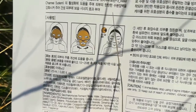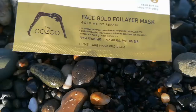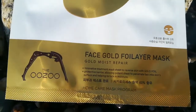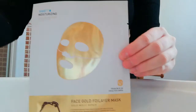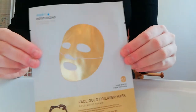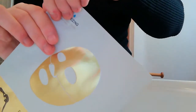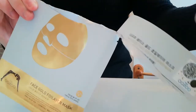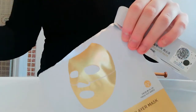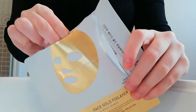A great moisturising ingredient in this is Arabica coffee extract, making it really good for someone with normal skin. However, if you have acne-prone skin this might not be the best sheet mask for you, because of the Coffea Arabica seed oil, polysorbate 60, and glycerol stearate, which might aggravate acne. So if you have normal or dry skin like me, this would be a better mask for you.